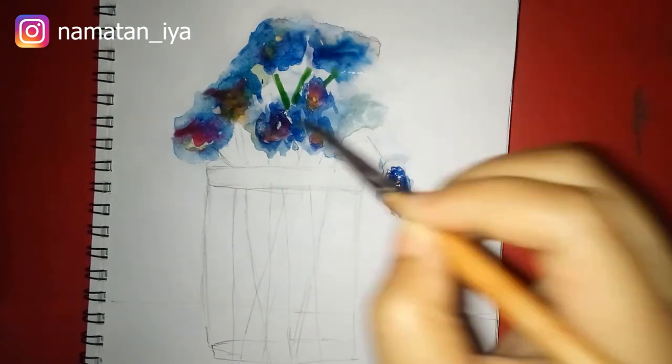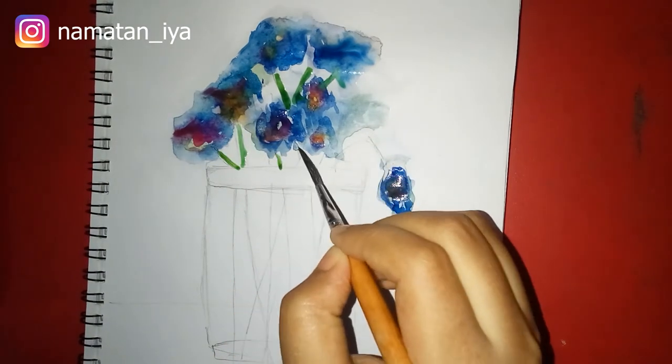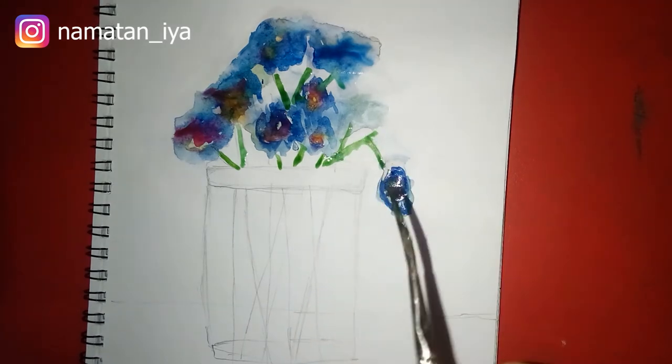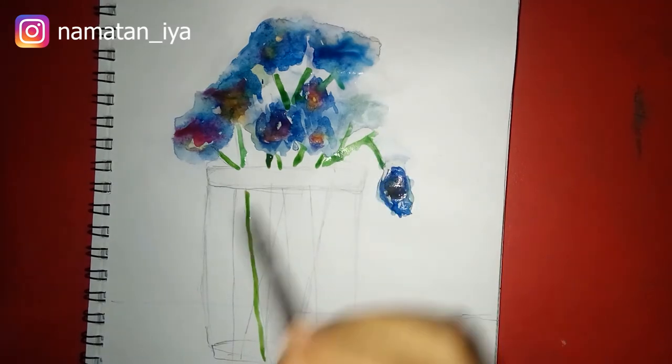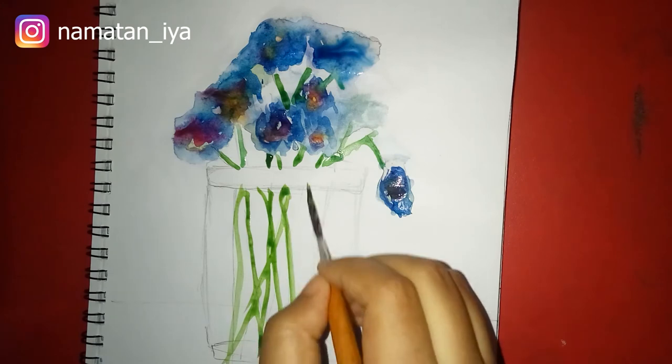Here I am using sap green for the leaves and the flower tree. You just need to put some lime here and there.